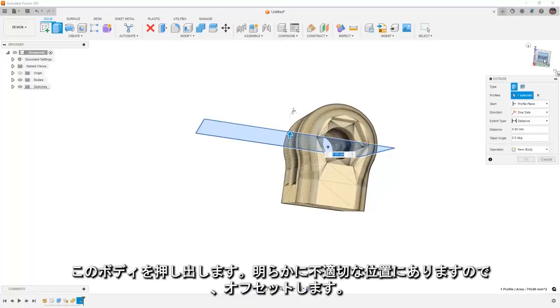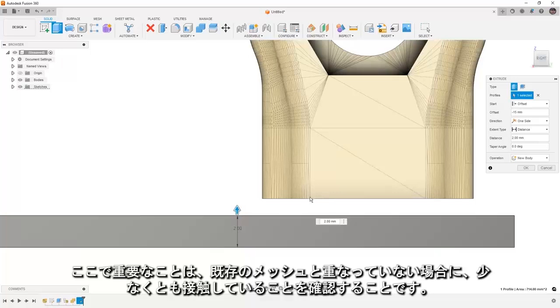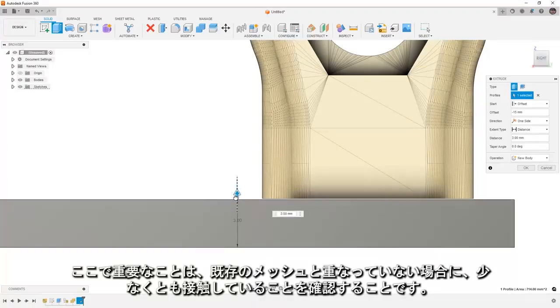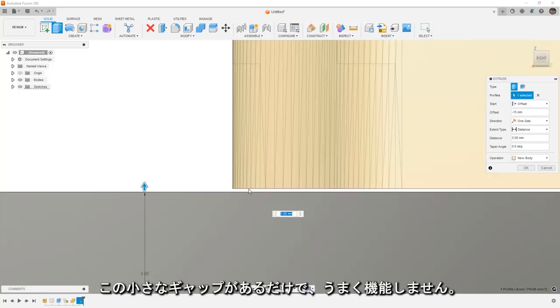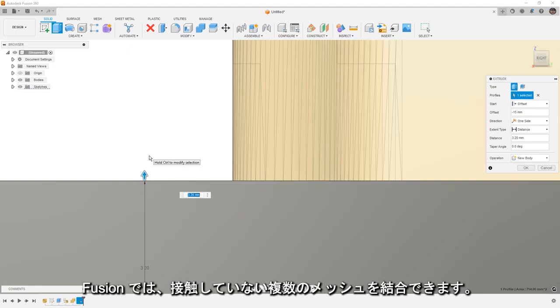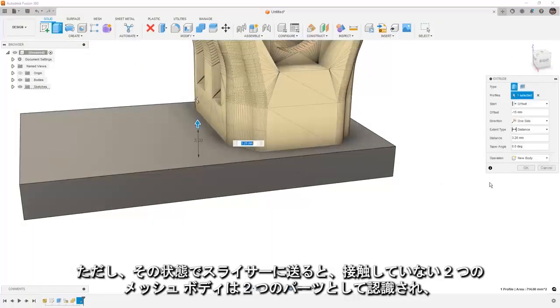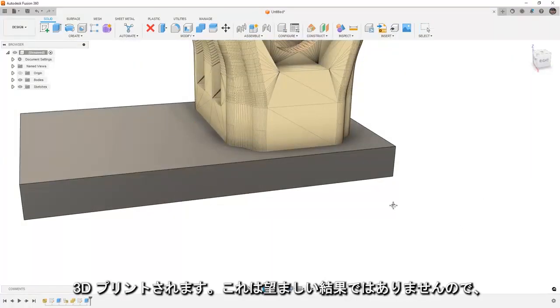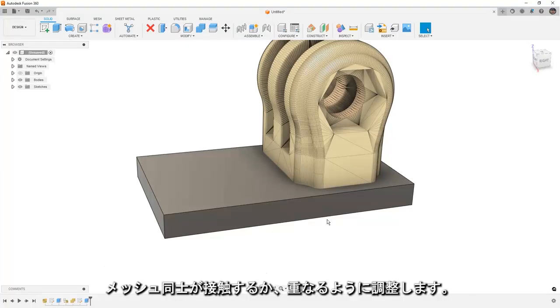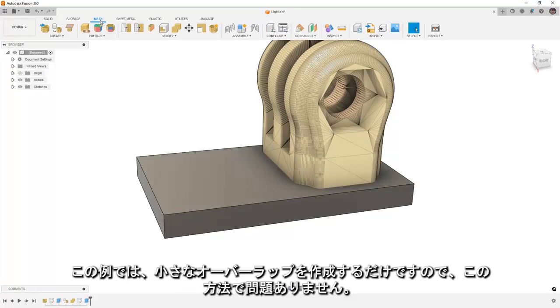We're going to extrude this, and obviously it's not in the right location, so we're going to go offset and say minus 15mm, then begin dragging it up. One important thing here is we want to make sure that we are at least touching, if not overlapping, with the existing mesh. A small gap is simply not going to work — Fusion will allow us to combine multiple meshes that aren't touching, but if we send it to a slicer and try to 3D print two mesh bodies that aren't touching, we'll get two parts. So make sure they are touching or overlapping.